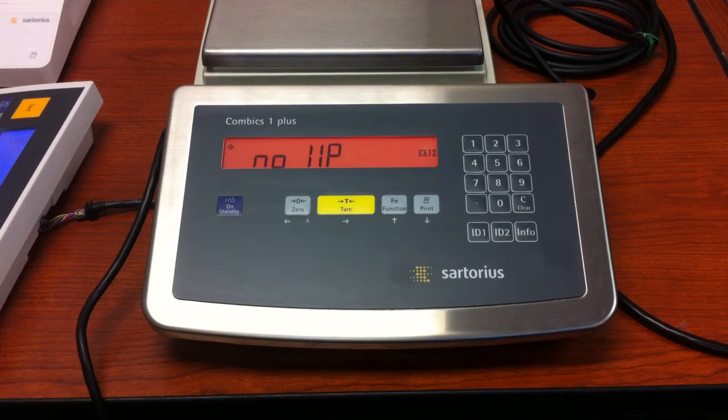This video deals with restoring your weighing point if somebody has gone inside the menu of the indicator and inadvertently changed one of the settings. If you have an IS platform or Satori's digital platform connected to an indicator with an RS-485 connection, we need to check the path to make sure that everything is set properly.